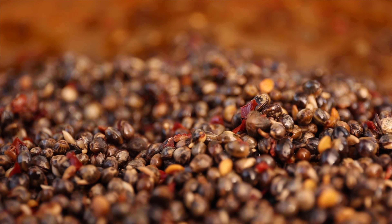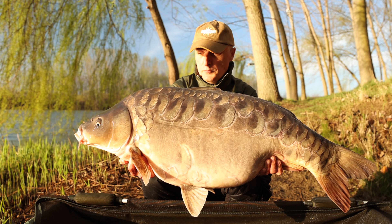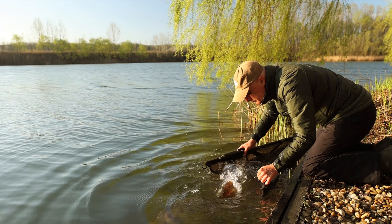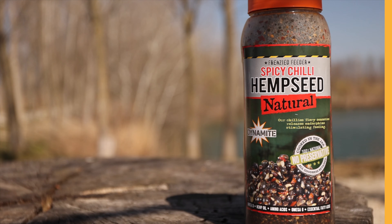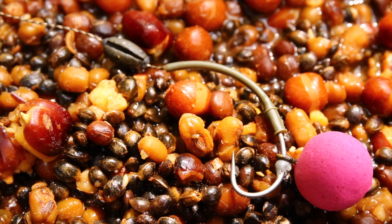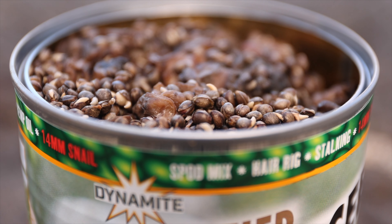Cânepea e o nadă ideală pe apă rece. E eficientă și în situația în care crapii se hrănesc mai slab, mai ales dacă peștii mici nu sunt foarte activi. În plus, când e frig, cânepea preparată rezistă fără să se altereze la o partidă lungă, în timp ce vara, când e foarte cald, se poate strica de la o zi la alta dacă nu e ținută la rece.